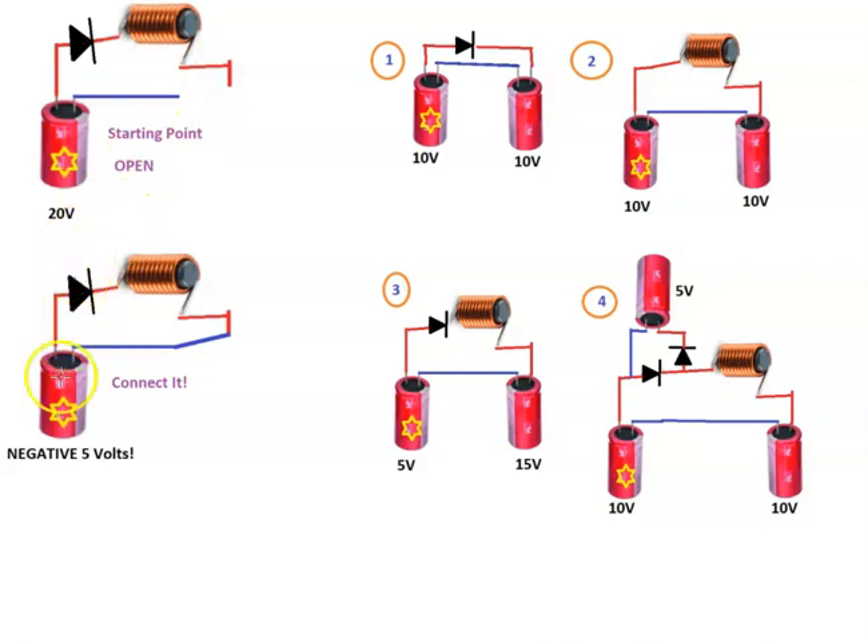So the negative side is hotter — 5 volts more than this side. We have negative 5 volts. Absolutely fascinating. So let's get to some scope shots.